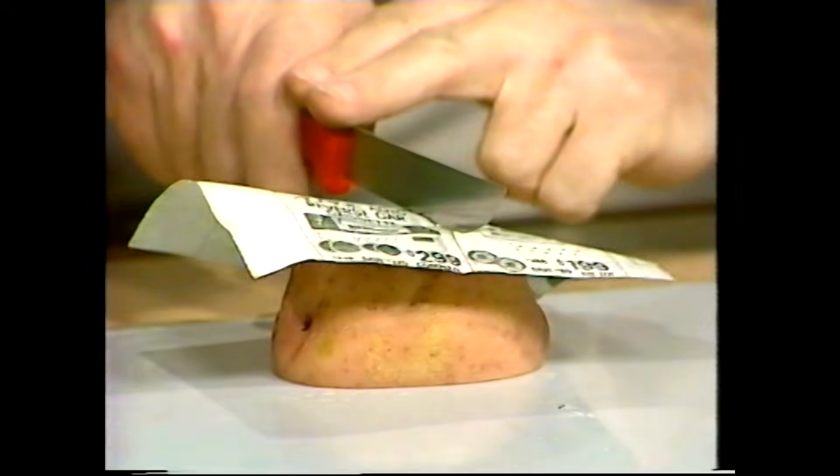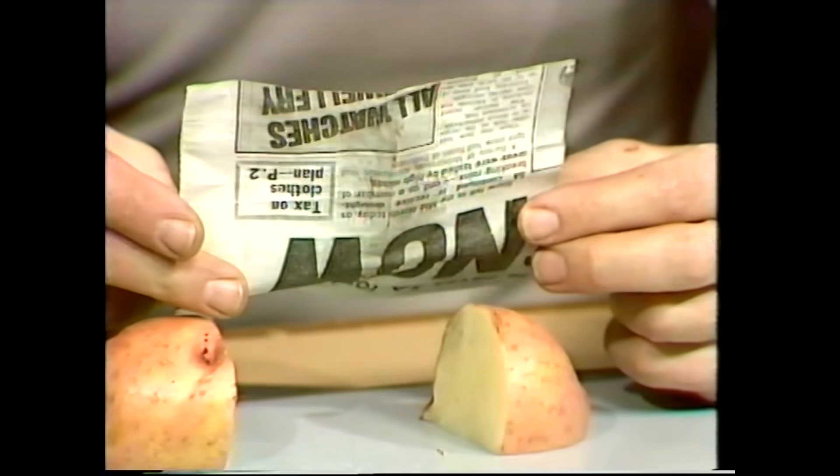Let's give it another go. There we are — completely unharmed. Take care, it's a sharp knife, but give it a go. You'll see it works.